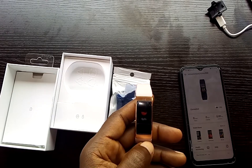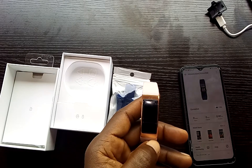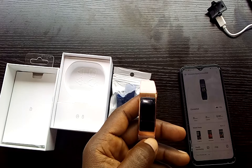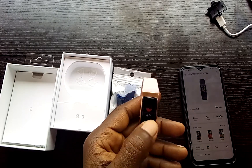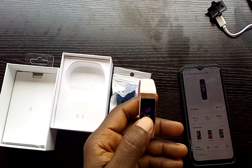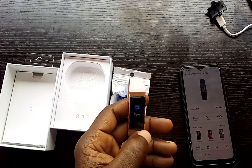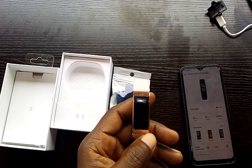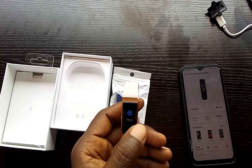Swiping up, we have steps, heart rate, and SpO2. This device comes with an infrared sensor that monitors how much oxygen your blood is absorbing. We also have sleep tracking and a workout list. There's also Alipay — since this is the Chinese version it comes with Alipay, but I won't be using that.